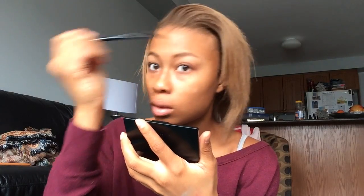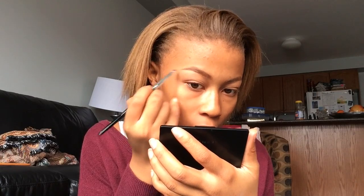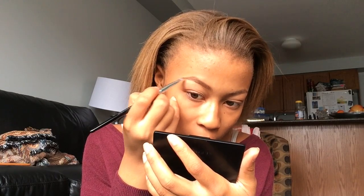Then I take the spoolie and I always brush my eyebrows up like this. I use this Sephora angled liner brush and this brown shade from the Nudes palette by Maybelline. I'm drawing a nice clean line underneath my brows — it makes such a big difference because it looks so clean. I like to make them pretty natural — actually very natural.